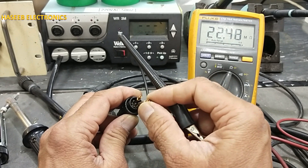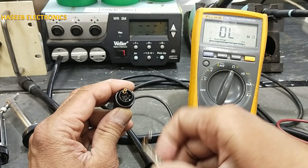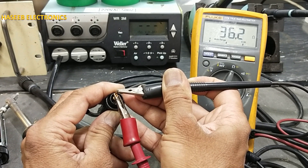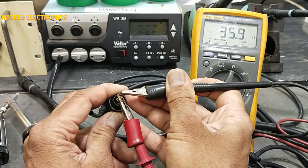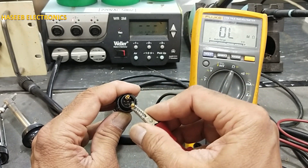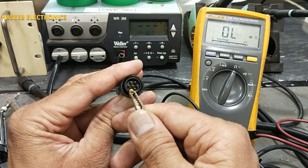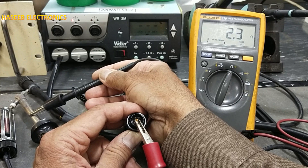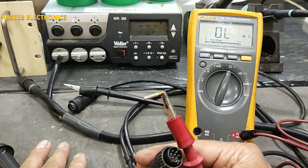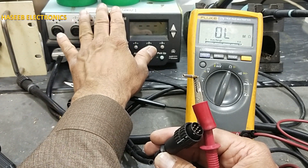Then we can check resistance between these pins. The first two pins are for the heater. The next pins give the sensor resistance — this resistance may vary because it is not heated up now, but it must give some resistance. Then connect the first pin on the left side to the guide. Check resistance with the body — it should be zero. If all these resistances are okay, this tool must work. If it is not working on one channel, check it on another channel. If it is still not working, you need to troubleshoot the machine inside.